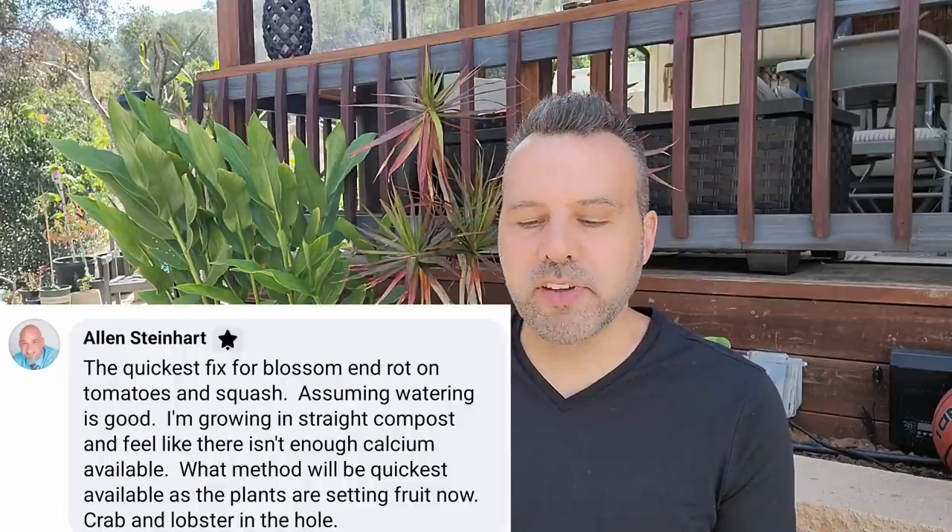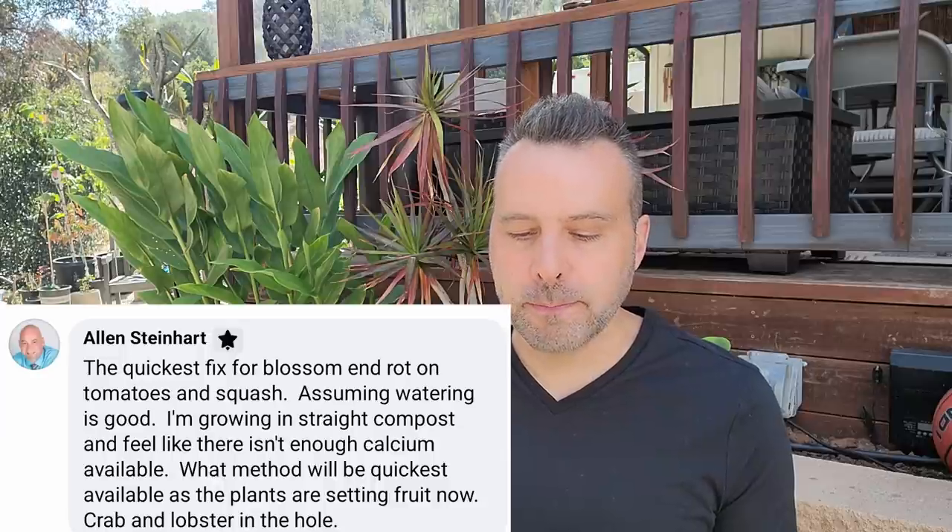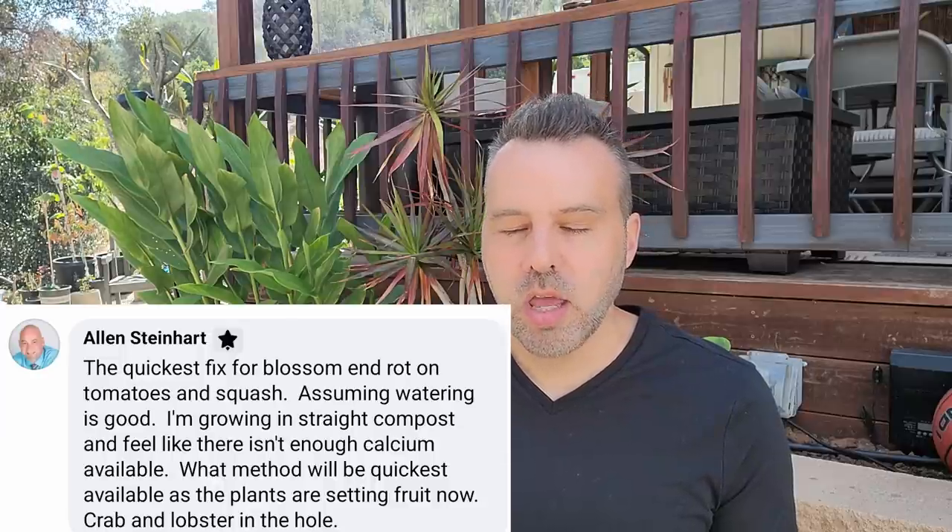Alan asks what the quickest fix is for blossom end rot on tomatoes and squash, assuming watering is good and he's growing in straight compost — feels like there isn't enough calcium available. The way I do it when I see a problem is throw a big handful of gypsum over the roots and water it in really well. When I've had that problem, that seems to clear it up — as soon as those new fruit set I haven't had any problems going forward.